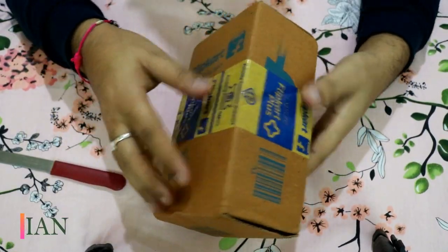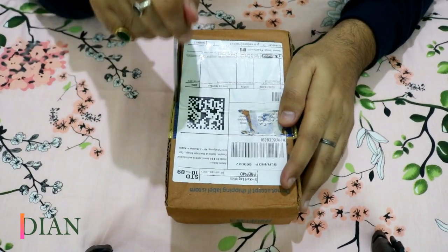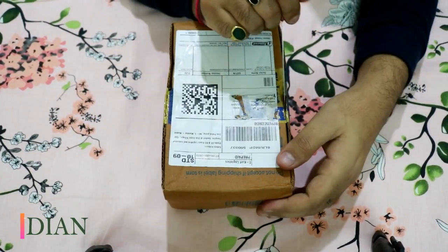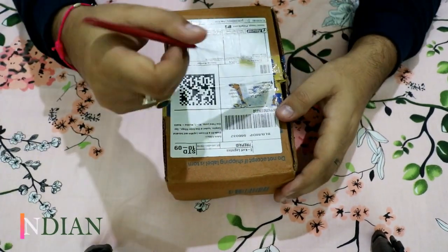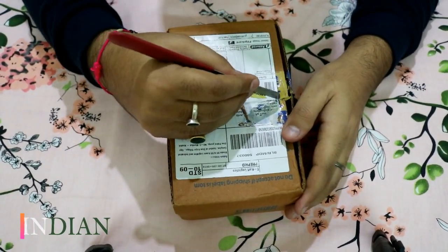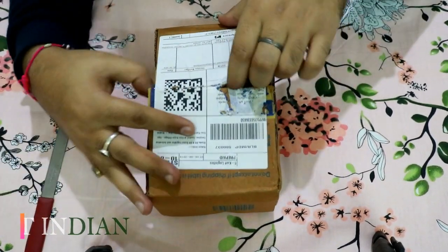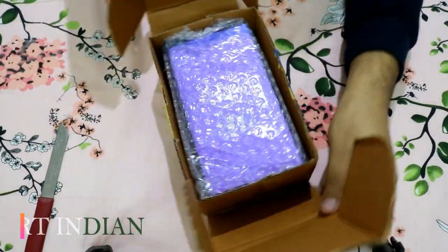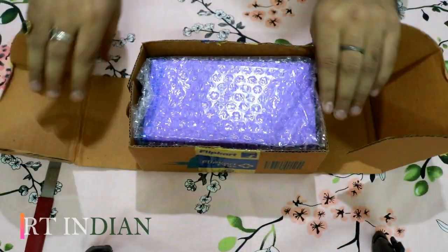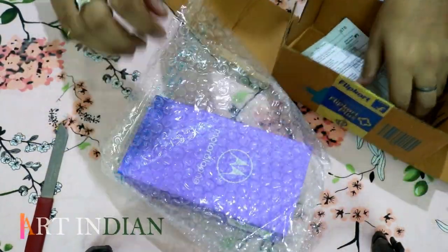Here we have the box — let's cut the tape. And here we have the Motorola One Action mobile phone.